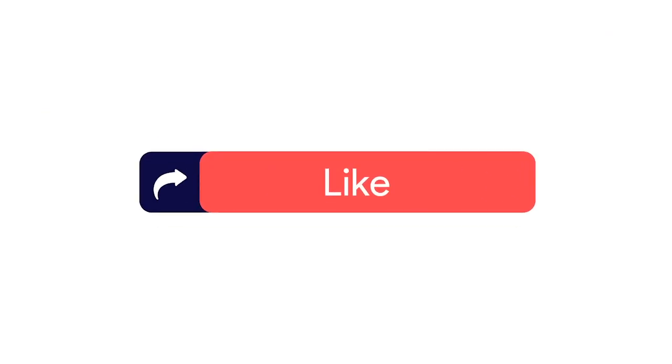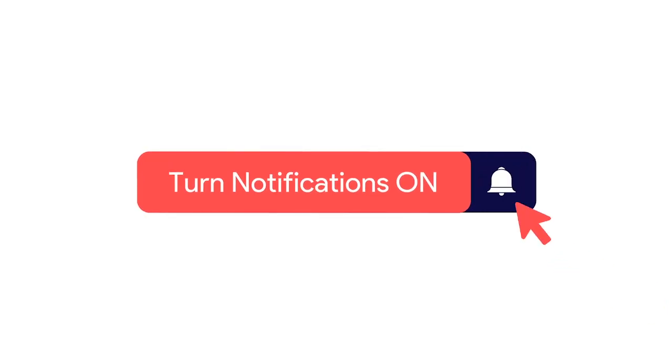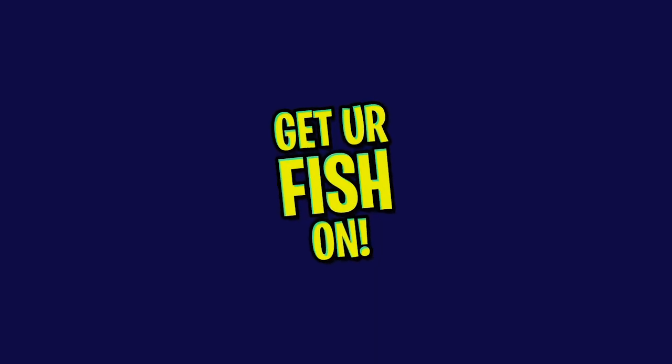But before we get started, make sure you click the subscribe button, like, comment, and click the notification button so you know when our next video drops.